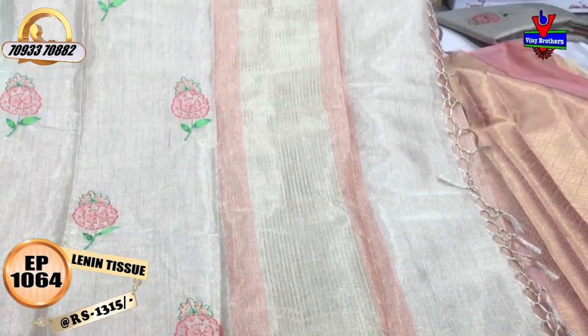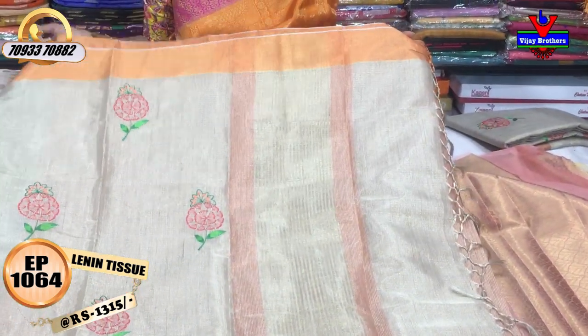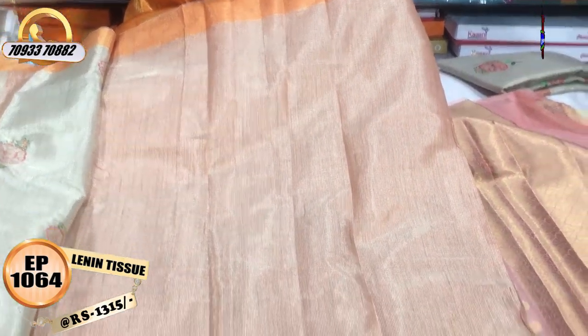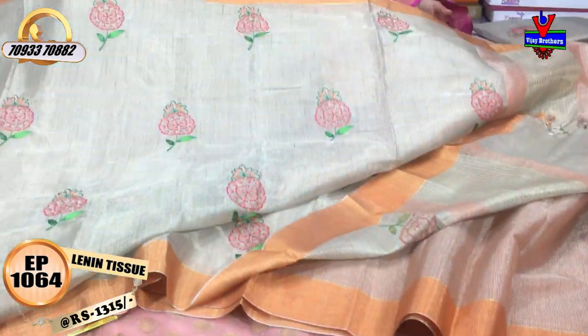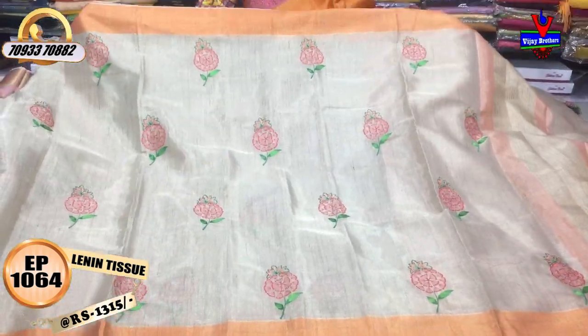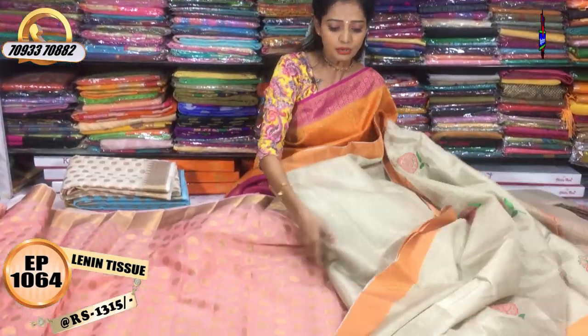There are gold color lines on two sides, with pinkish and orange color lines. The same pattern is on the blouse. For 13 to 12 rupees, it is available in the same colors.